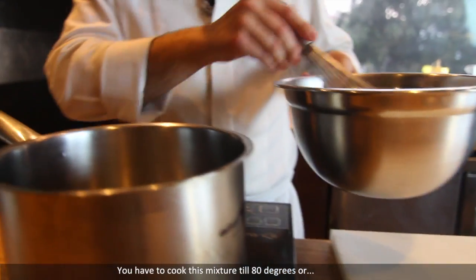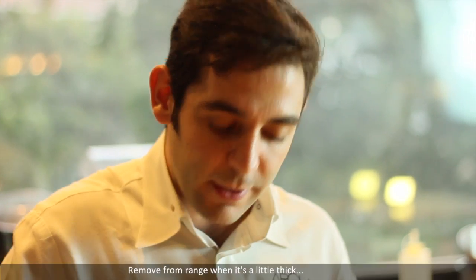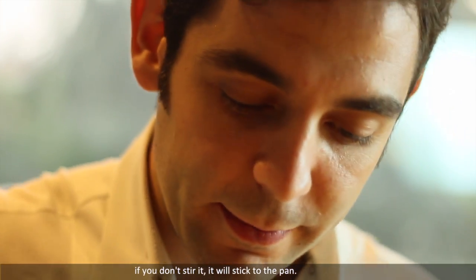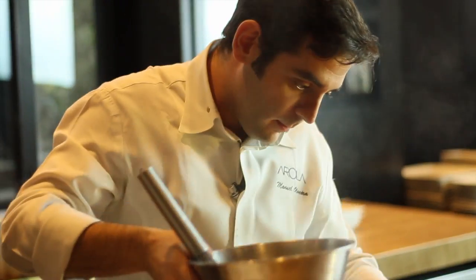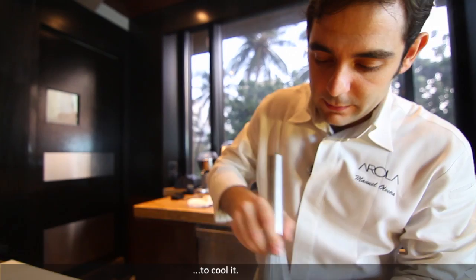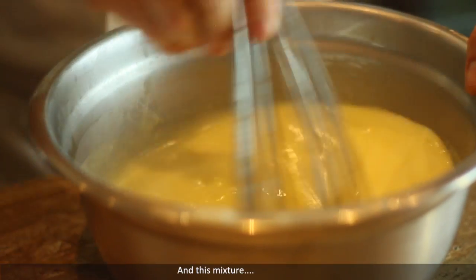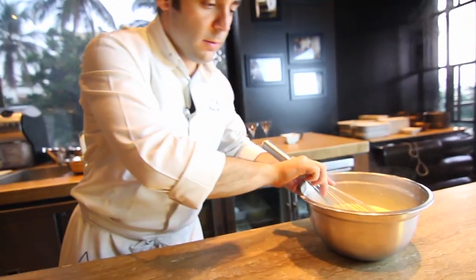You have to cook this mixture till 80 degrees, or till you see it's becoming thick. When it's a little bit thick, you remove from the range and strain again. You have to keep moving until it's cooked — if you don't move, it'll stick on the pan. Move again to get it cold, and this mixture will keep for a few minutes to cool down.